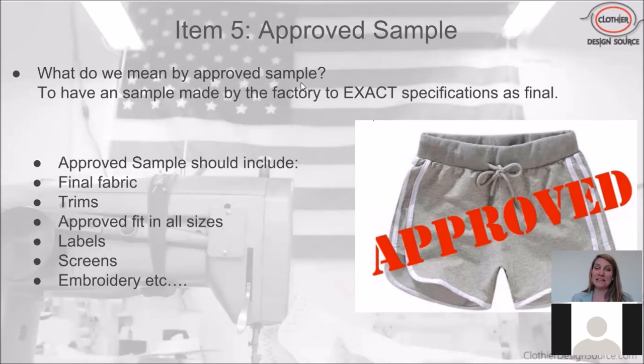The fifth item on the checklist is having an approved sample. This means the factory that's going to produce your goods needs to make a sample that is exactly to the specifications of the final product. The approved sample should be in the absolutely final fabric, have the exact trims with no substitutions, be approved in all sizes, include the final labels, and include any artwork, screens, embroideries, or embellishments going on the final production.